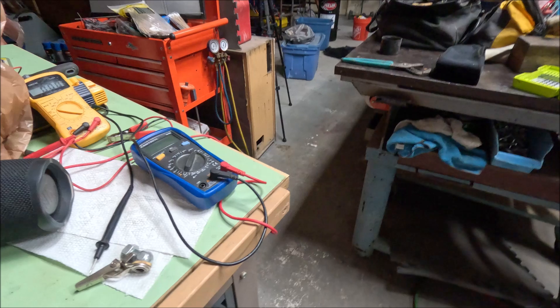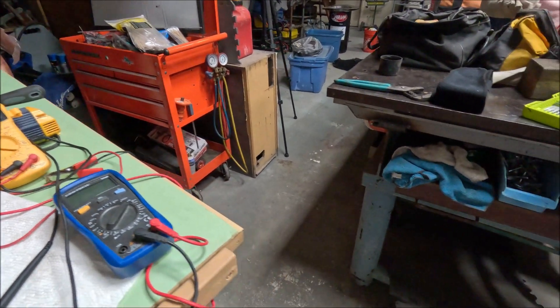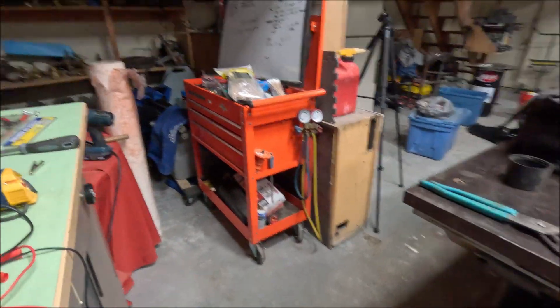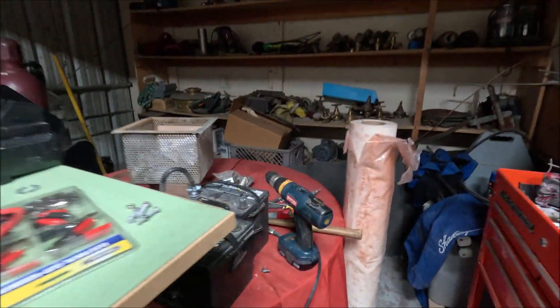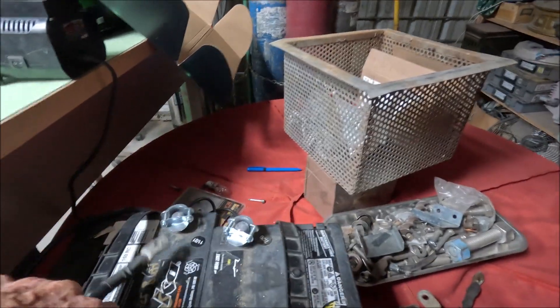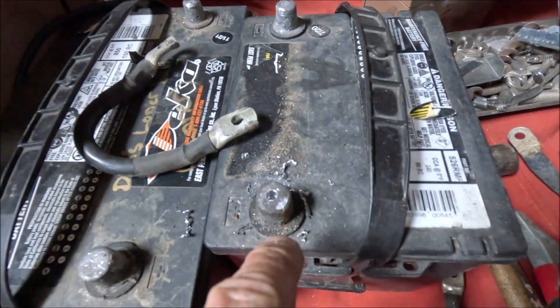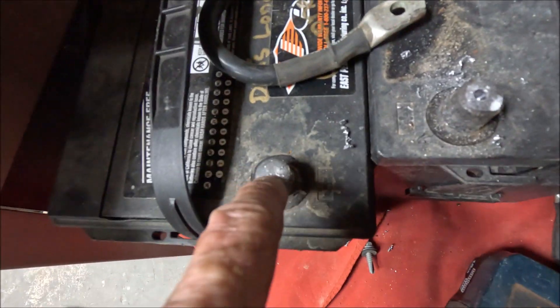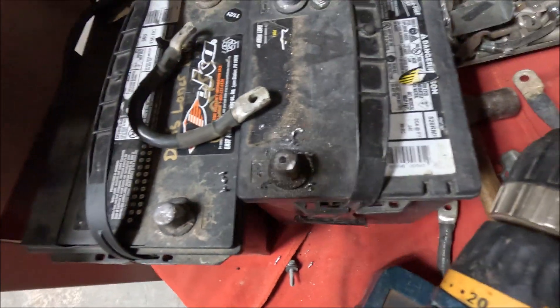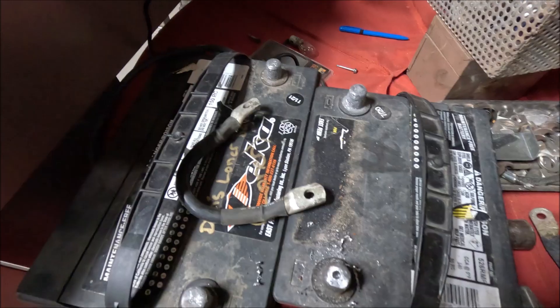Today's date is Friday, September 6th. What I'm doing right now is putting some cables on these batteries, connecting them in parallel. I'm going to drill some holes in the posts, tap it, and then screw it down — quick and dirty. I've got other things to be working on right now.